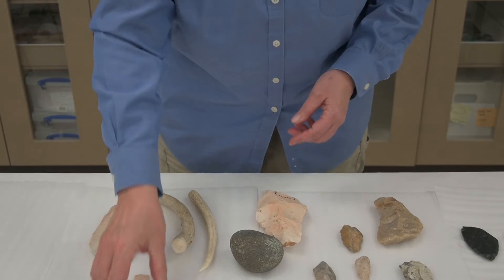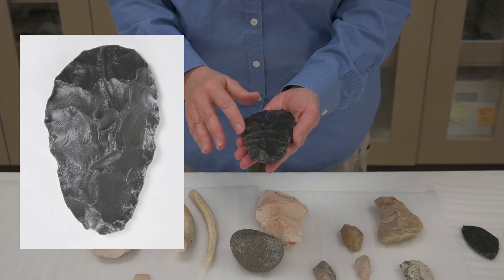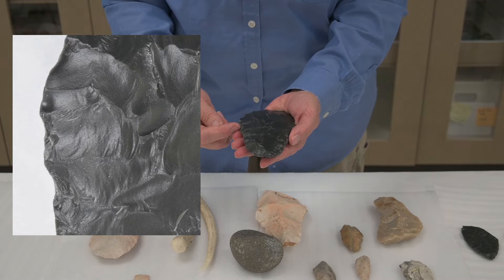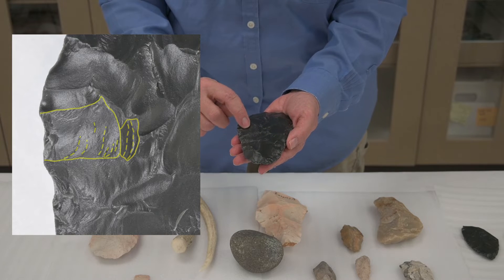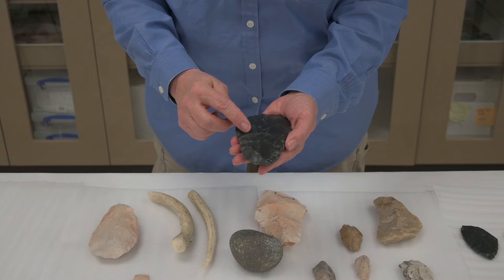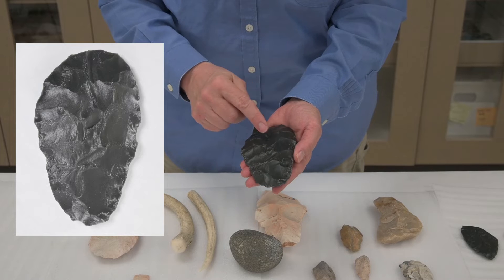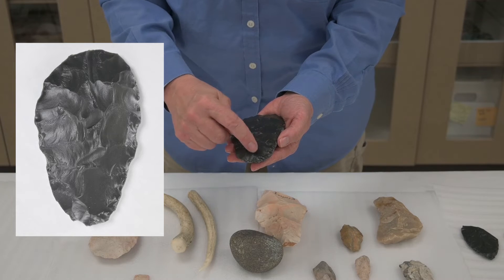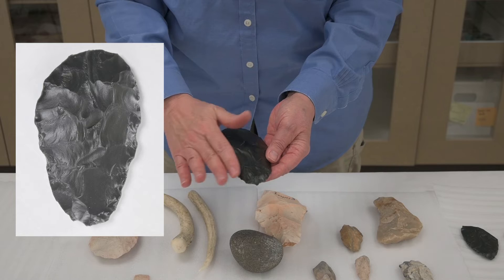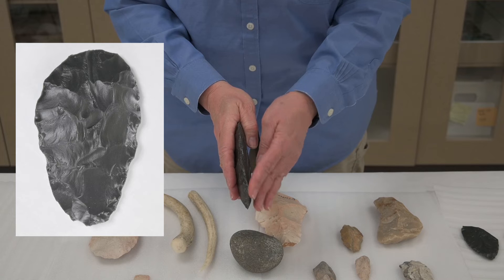We can look at an artifact that has had flakes taken off all the faces and see evidence of those flake removals. Each time a rock is hit, it leaves ripple marks that penetrate into the center of the rock — like pebbles thrown into water sending ripple marks out. We can track each of the flake scars and tell where it came from and how it was removed.